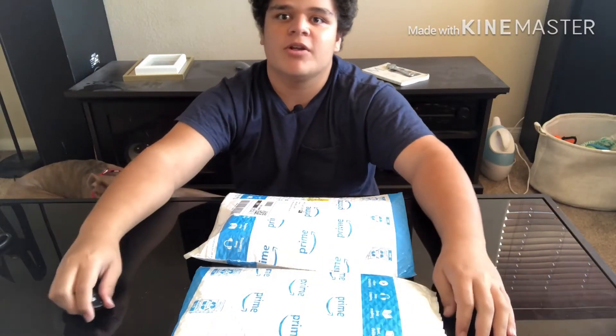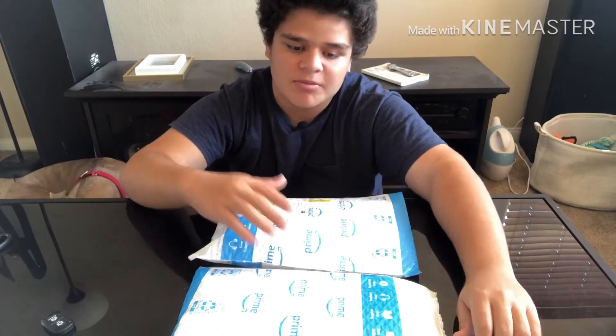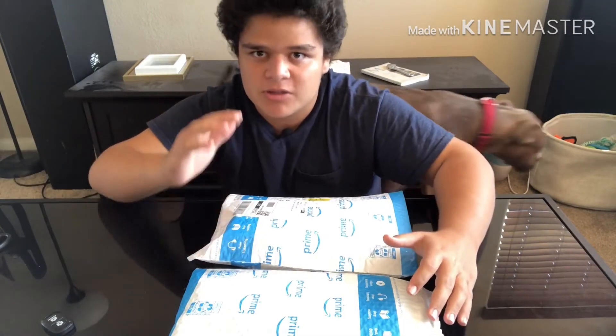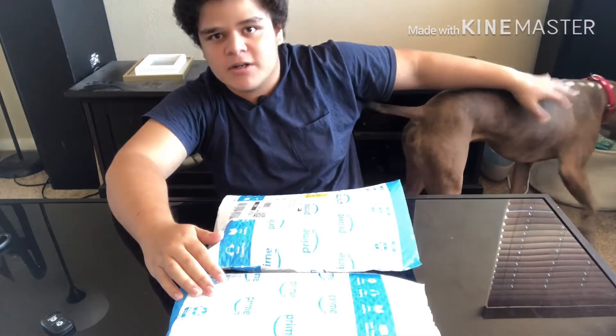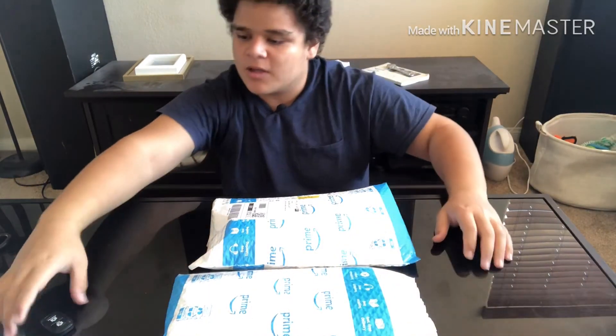Hey, what is up everyone, welcome back to the video, it's me Orange Master 23. Today, as you can see right here on the table, there are two packages, so I will be unwrapping these packages to show you guys what's on the inside. So yeah, without further ado, let's get right into the video.